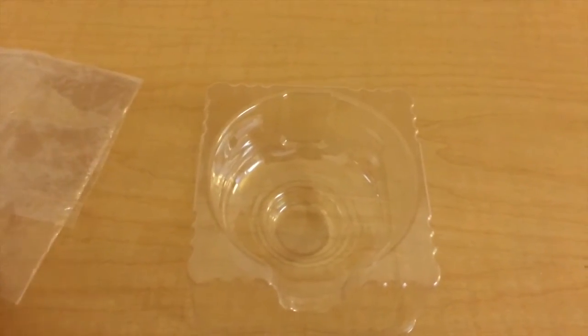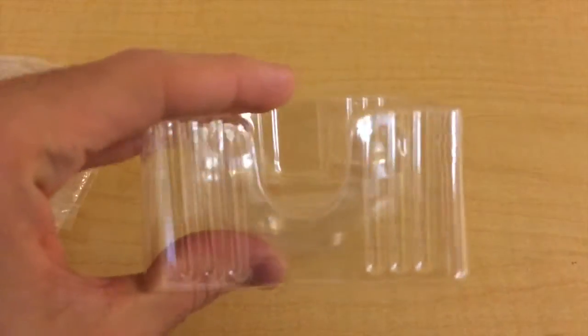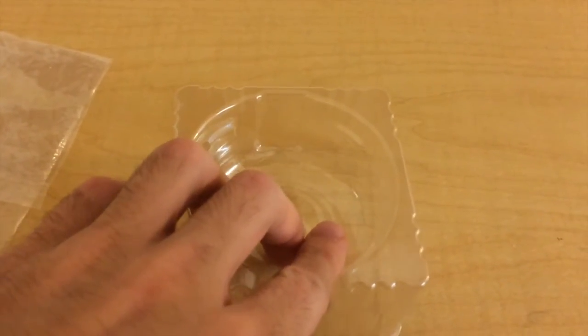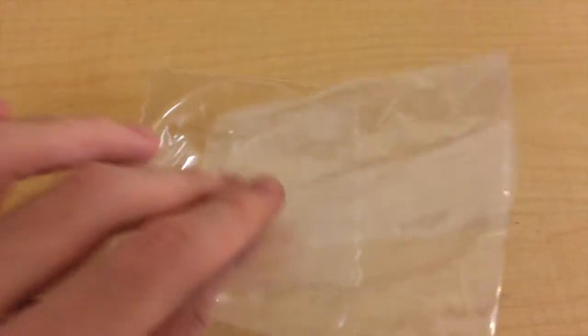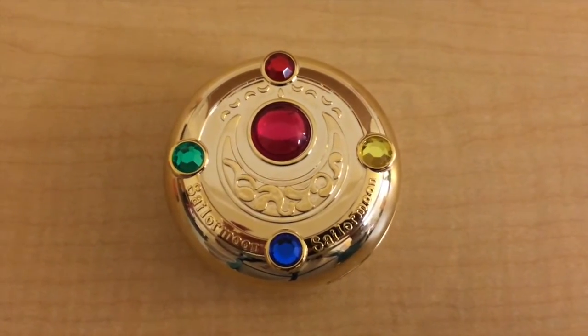When you take the mirror case out, you get this — it is in a plastic layer, just one. It's not like the other ones that came with one on top and one on the bottom to protect it. It comes with a plastic bag, and here we finally have the Henshin Bruch Mirror Case.